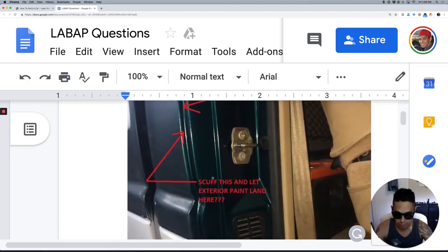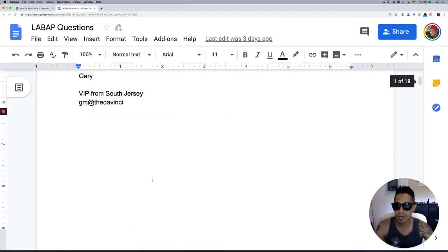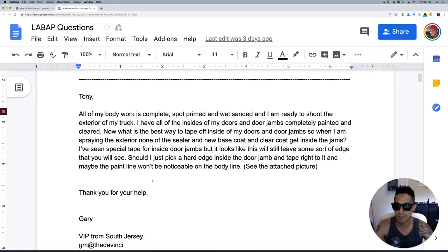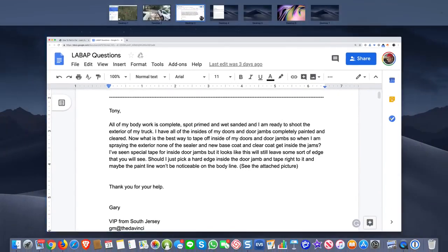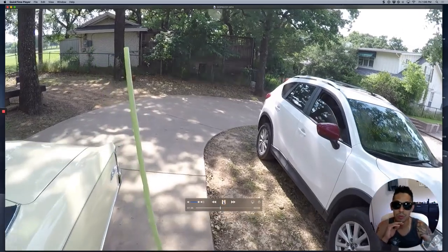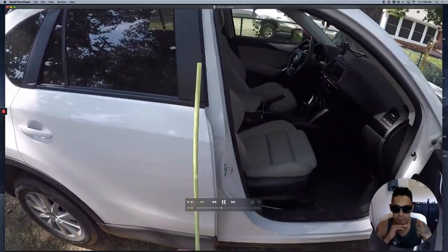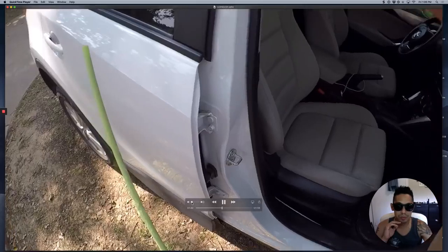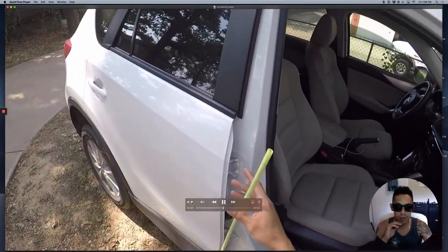Here's what you can do, Gary. Thanks — Gary is a VIP member from South Jersey. Let's go ahead and show you guys this video. The product I'm holding in my hand here is called Tube Tape. You just put it in on the door here where it closes.